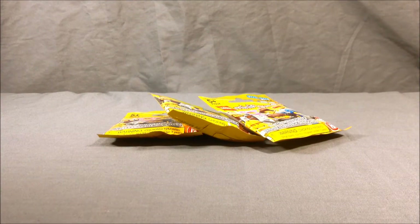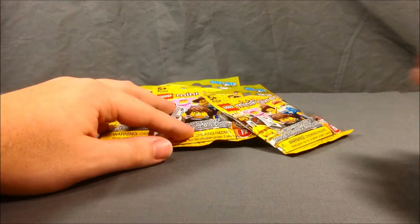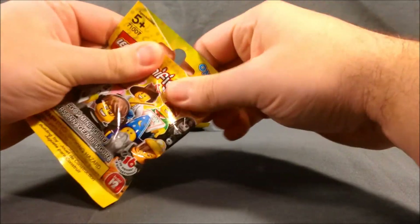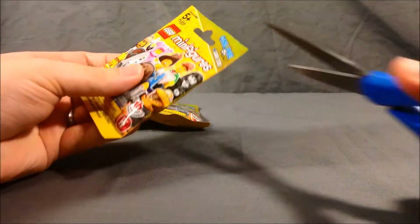Hello and welcome to Long's Toys. Today I have some more of the series 12 Lego minifigure bags to open for you. I'm hoping these are the last three that I need, so without further ado I'll get into opening the first one here.